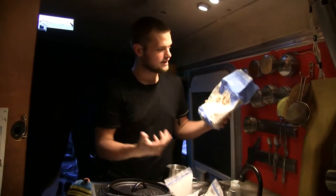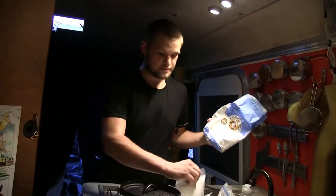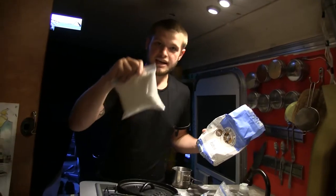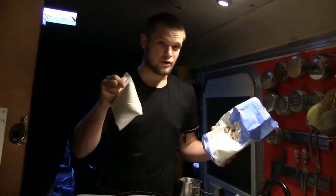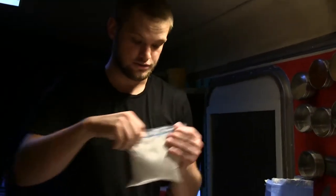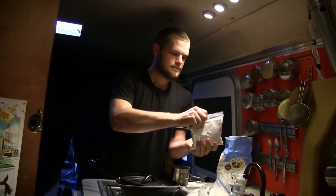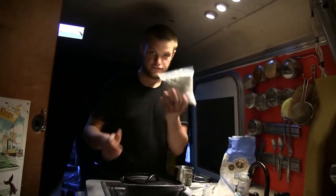Flour is so cool — it can do almost anything. We can make potstickers with it, bread with it, pizza with it, flatbreads like we're doing today. Since we're in the RV, I like to put it in little baggies like this. It's a really moist environment, so putting it in baggies makes sure it doesn't make a huge mess, and also so the flour maintains its water-soaking abilities. Just a quick tip.